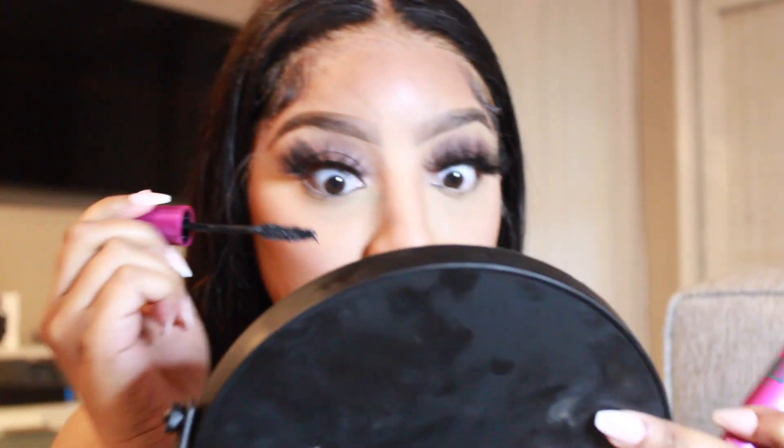Now I'm just going to take my Morphe setting spray and I'm just going to set my face. Then I'm going to take some mascara — you can use mascara of your choice — and put it on the bottom lash.